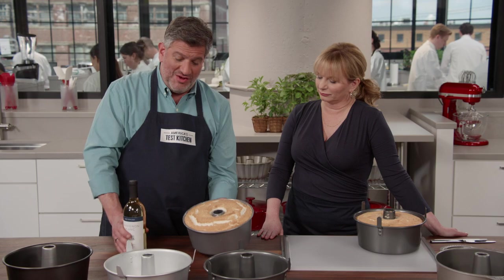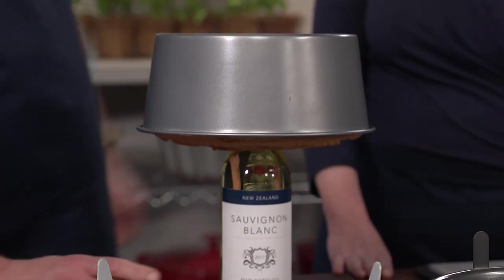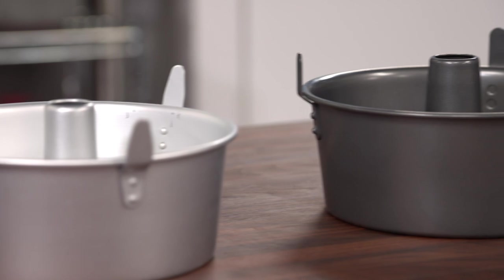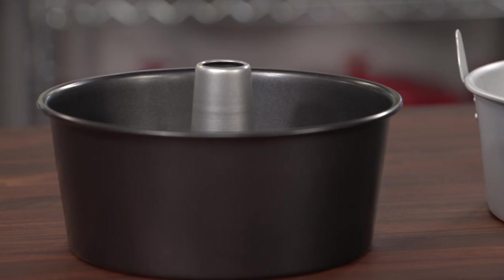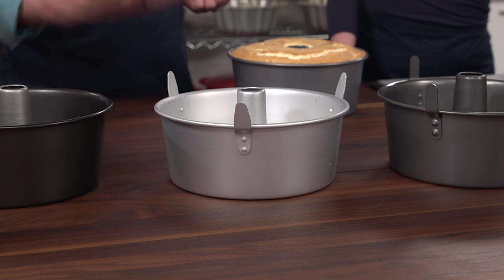This hole allows you to place it on a bottle for cooling. We have a lineup of five different tube pans. The price range was a low of about $15 to a high of about $30, and they were all about a 16-cup capacity. You can see they have slightly different finishes — one is uncoated aluminum, while the others all have a nonstick coating giving them a slightly darker finish.